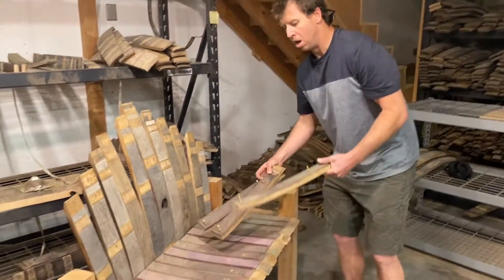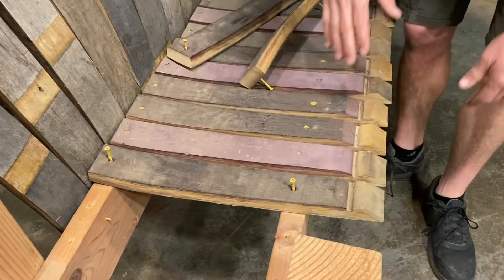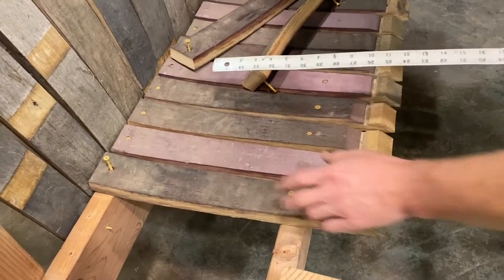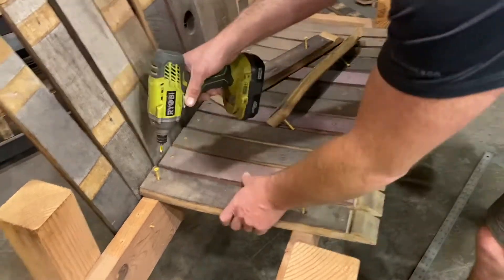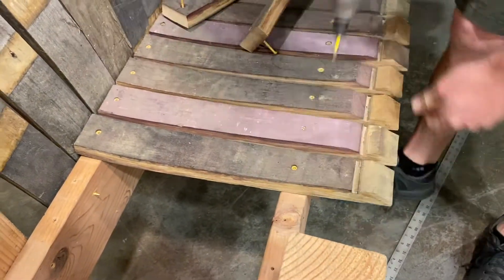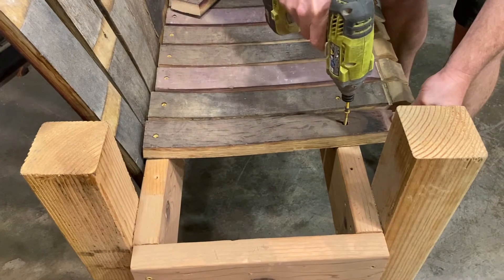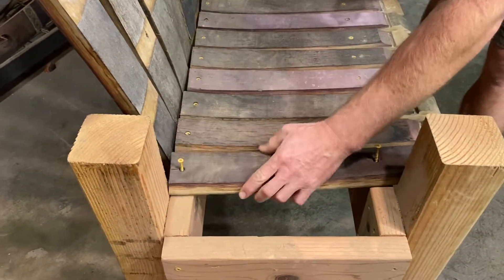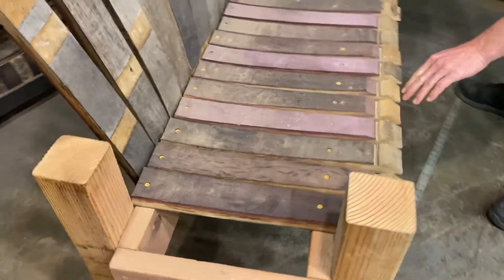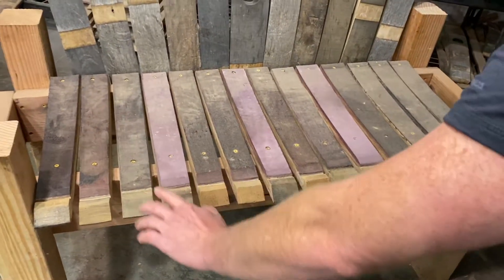Now we're going to attach the seating part. The stave has a little point on it — I usually keep those facing out. We've cut these staves to 18 and a half inches. All you're going to do is take them and screw them in. There's a two inch screw here, two inch screw there. I'll come with the next piece — two inch screw there, two inch screw there — then the last piece. Make it look nice and even at the front with little finger spaces, so it looks nice and clean.